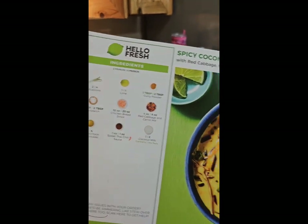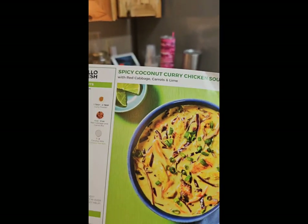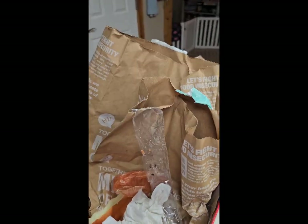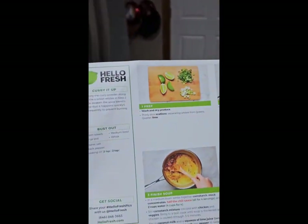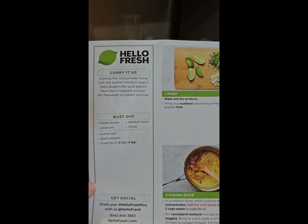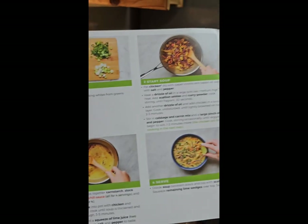HelloFresh — spicy coconut curry chicken soup. It has all the ingredients listed and you get them in a bag. Usually I'm doing one bag, but I got two of these for free because you can earn gifts with HelloFresh, which I think is amazing.